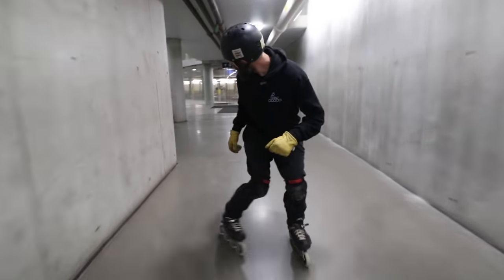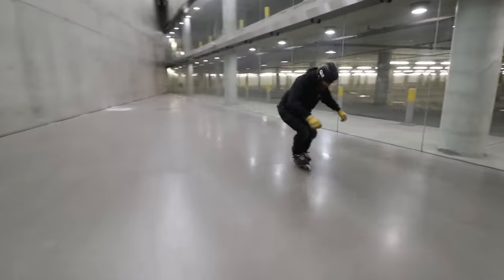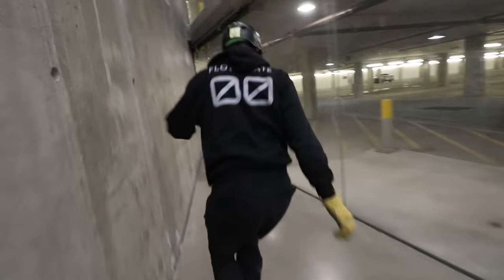Skating backwards is a true joy and it's way easier than you might think. Follow along in this video as I take you from your first time skating backwards all the way through to the skills you need to be able to skate around outside on the street.